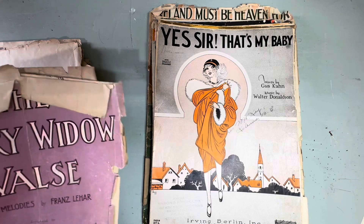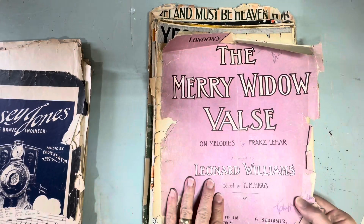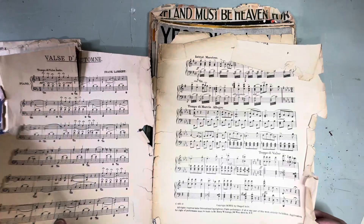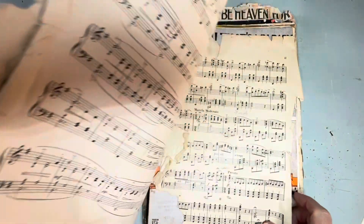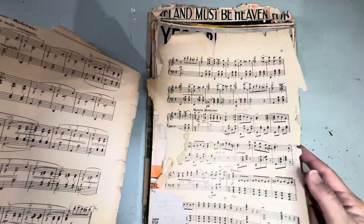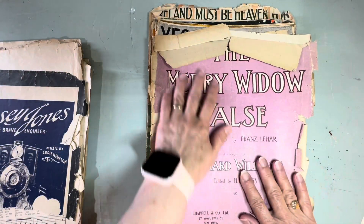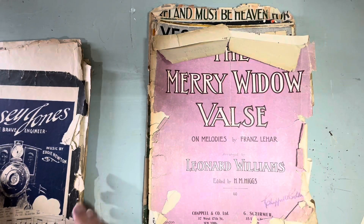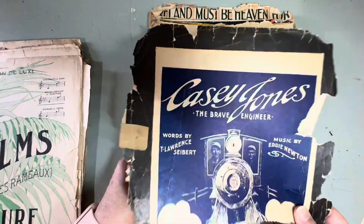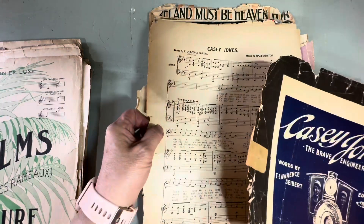Now some of these are in horrible shape. This is 'The Merry Widow Waltz' — I don't know if it's all here, it's in such bad shape. But I do like the Merry Widow Waltz; I should see if this is exactly what it is. 'Casey Jones' — this one also is in horrible shape, this is all that's left of the top. And 'The Palms' — this one's in pretty rough shape too, and all of these are missing backs.